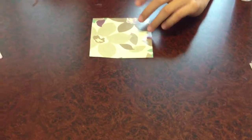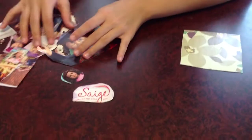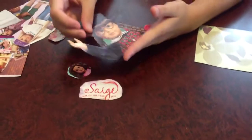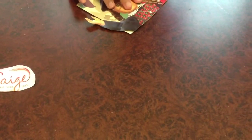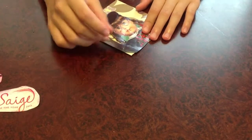First, choose one of the biggest pictures out of your pile. I'm going to choose this one, since it's straight at the bottom, so I can put it at the bottom. You can glue this down, and don't worry if it's sticking out, because you can always cut it off.